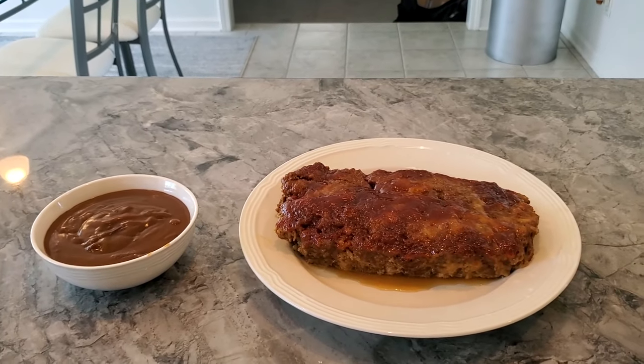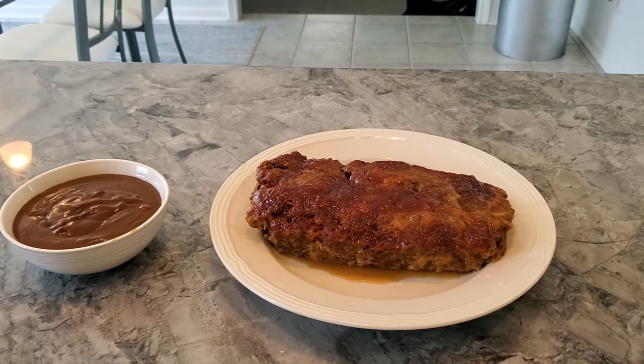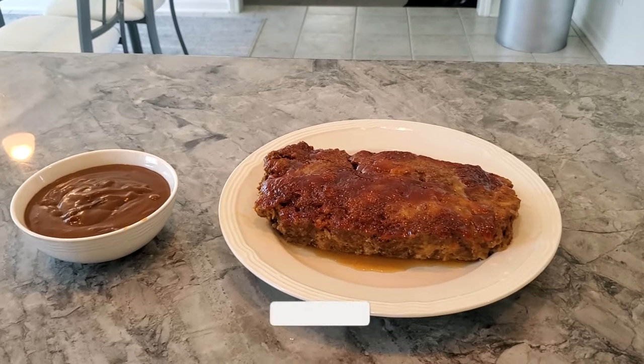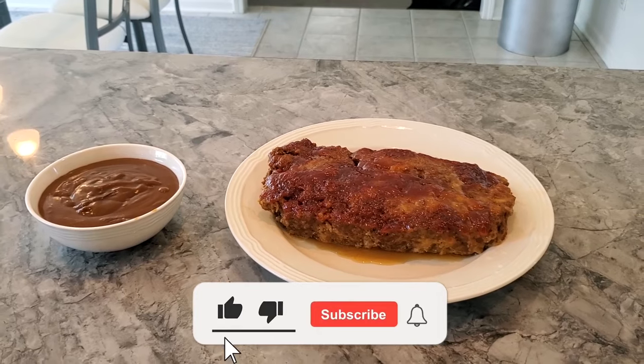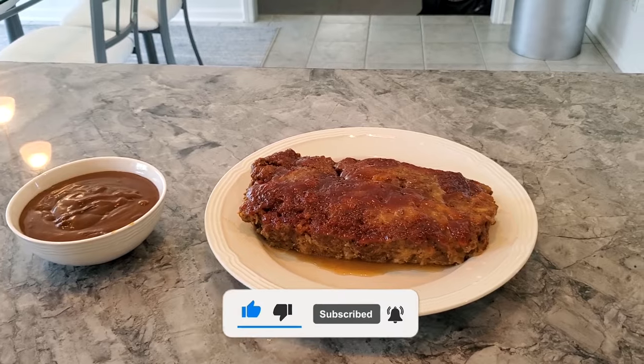Come back for the next one, stay tuned. More delicious meals. I'm going to go ahead and take some pictures. God bless, and thanks for subscribing — I have 18 now. Thank you guys, love you much. Bye-bye.